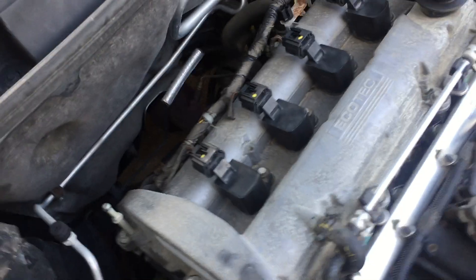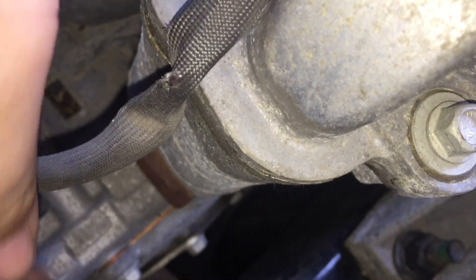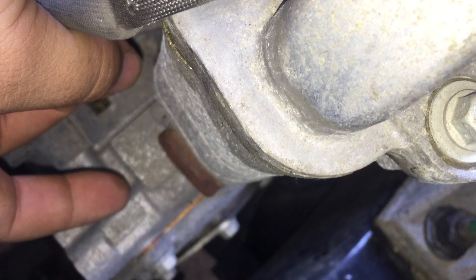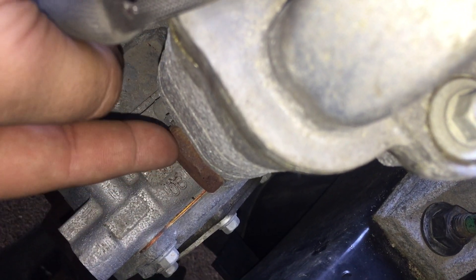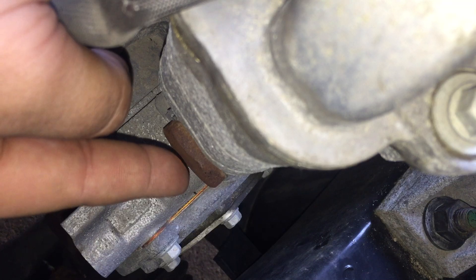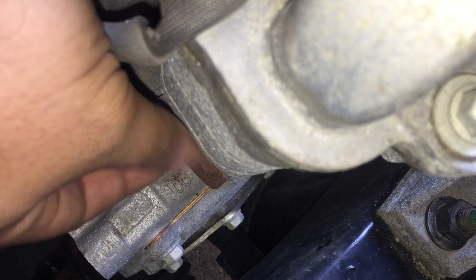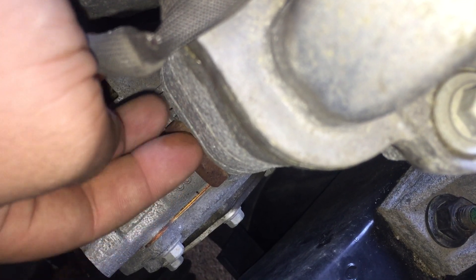Specifically on this engine, this is a generation 2 L61 2.2. If you look back here, this is the timing chain tensioner. This is rusty-crusty. You can tell that this is a revision 2 because there's no hump on the actual bolt. The newest one has a hump that goes out and the actual meat of this thing is quite a bit bigger, so you can get a socket on it better.